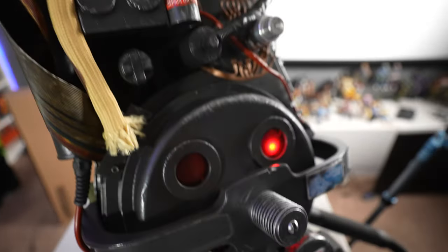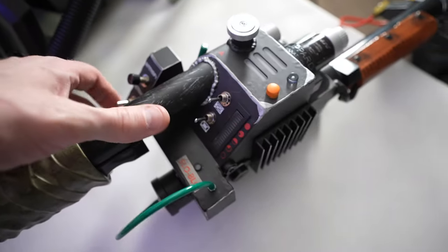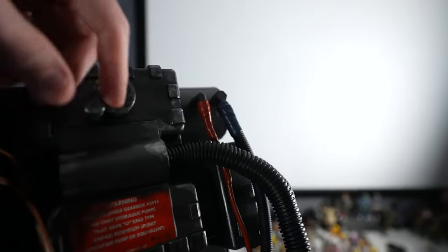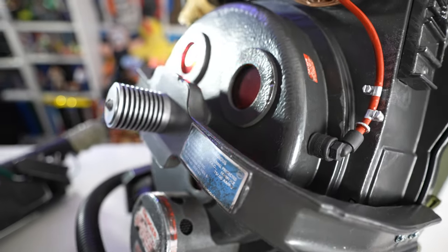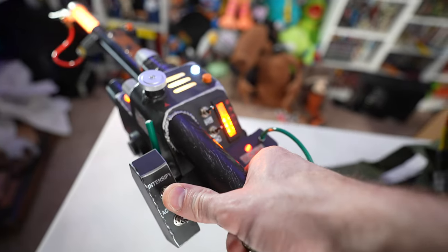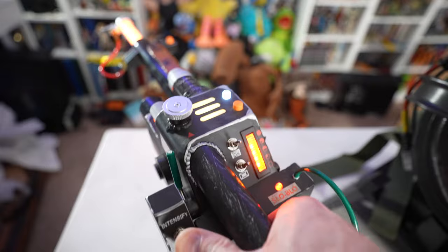Moment of truth time — let's go ahead and turn this bad boy on. Got the awesome LED indicator glowing. The pack itself is cycling — you can hear it vibrating, I can definitely feel it vibrating. Got it connected to the wand, let's go ahead and turn the wand on and make sure everything works. We also have a volume indicator so you can turn the pack up and down as far as intensity level. It gets pretty loud — the speaker is actually in this vent area up here. When I actually activate the wand, not only do I get vibration in my hand but it's in sync with the pack — the pack starts making more and more noise and vibrating, so everything works in tandem exactly like it should.